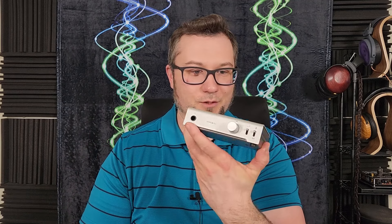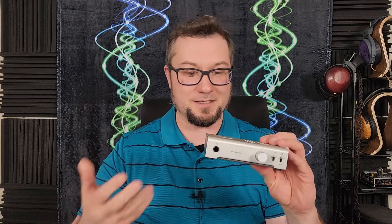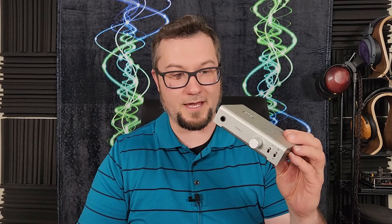I actually really enjoyed reviewing this. This ended up being a very slam dunk way for me to recommend newbies getting into the world of HeadFi.